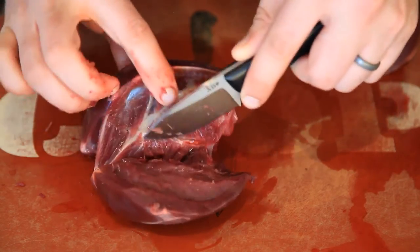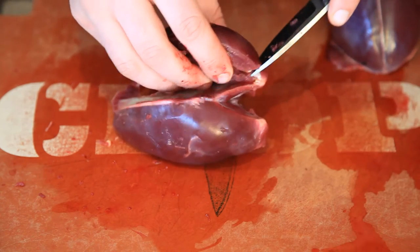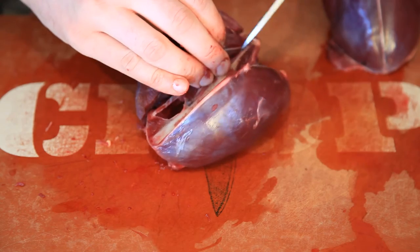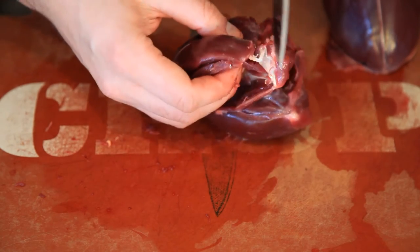We were chukar hunting and between the two of us we got 16 birds. I brought home eight and this thing went through them really quick and got them in the freezer. From the video of me cleaning the birds with the knife you'll see some close-ups.